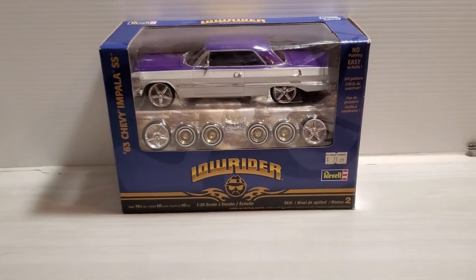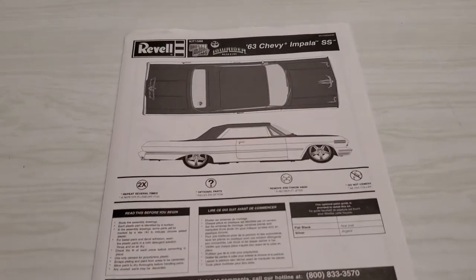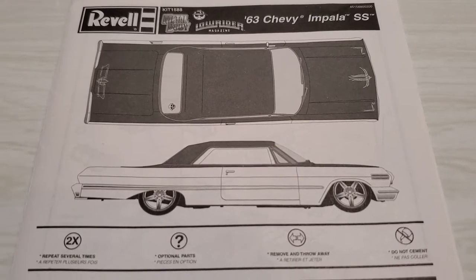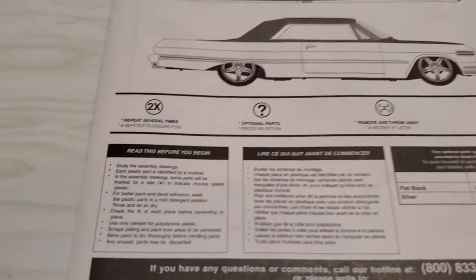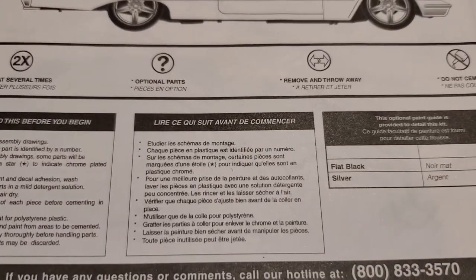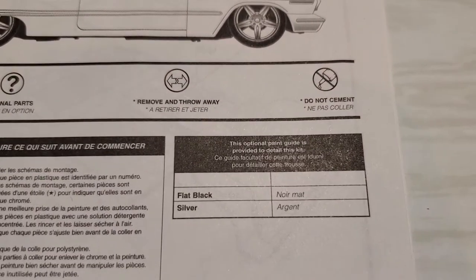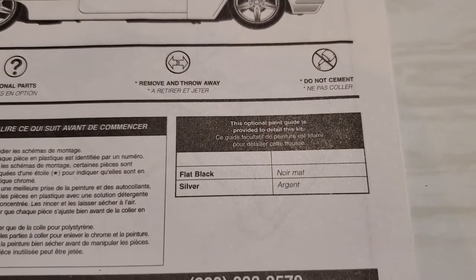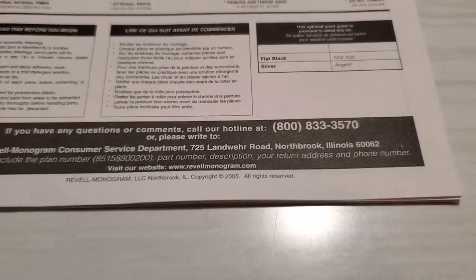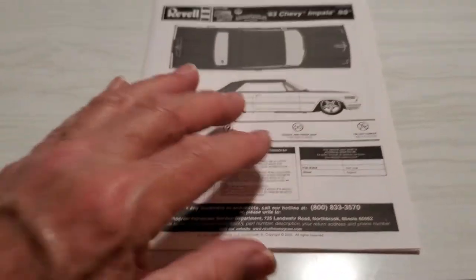I want to do this in two parts — I just want to do the review first for this kit. Here are the instructions. Very nice there. It shows you a plan view of the actual car, and then gives you a 'read this before you begin.' The optional paint guide is provided to detail this kit — flat black and silver. Okay, well, you need some paint. Copyright 2005. Let's look at the instructions.